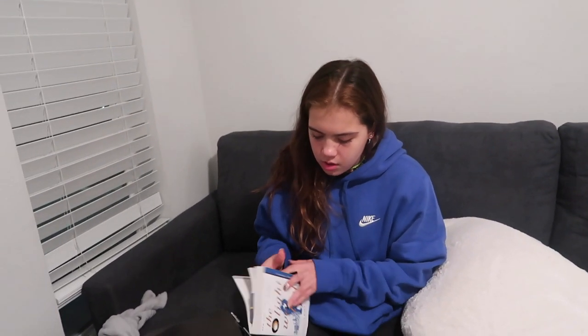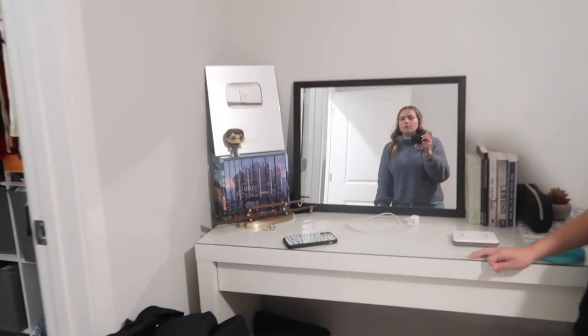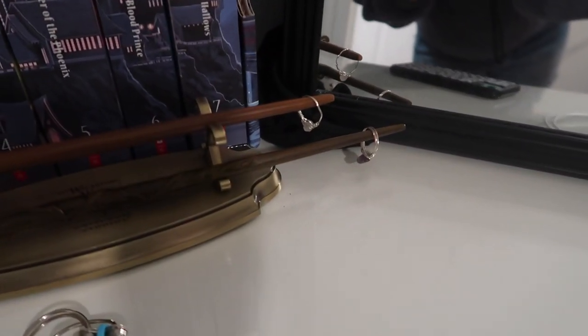I'm almost done with my book and I need to finish it so I can start another one. I'm impressed with this charger — look how far it reaches. Alison puts her rings on my wands — oh that is a good idea! No it's not. It is a good idea. No it's not!